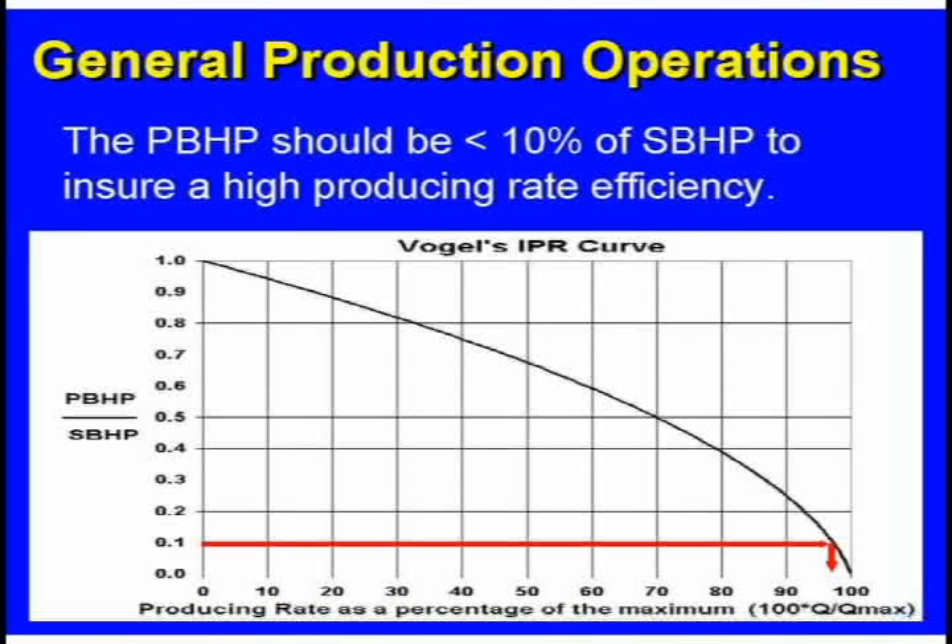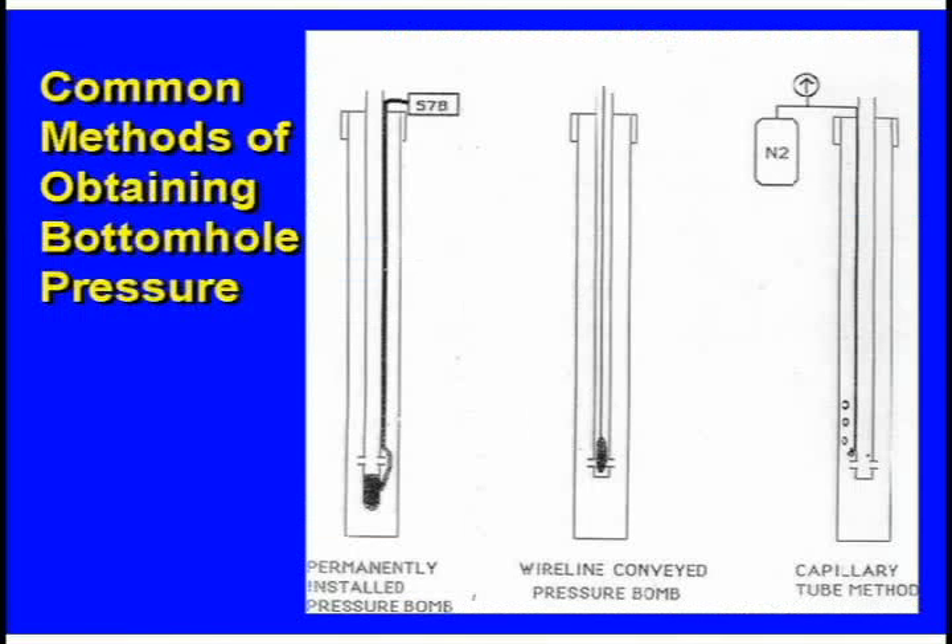That's kind of not a free bottom hole pressure measurement, but it's pretty cheap. There are other ways to do it, but they're not used much because they're so expensive. Fluid level shots are cheap. You could have a gauge in a well with an ESP — a lot of ESP pumps have gauges in them now, and they're better than they used to be. You could pull out the rods, or if it's a gas well, just run a wireline bomb in there.